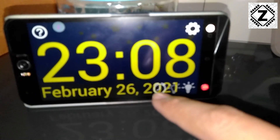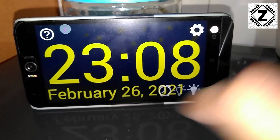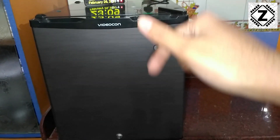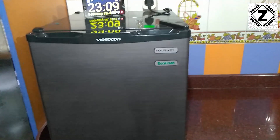Let me show you the date and time. The date is February 26th and the time is 11 o'clock at night — that is 23:08 in 24-hour format. I am going to keep a close eye on this fridge, and let's begin today's experiment.